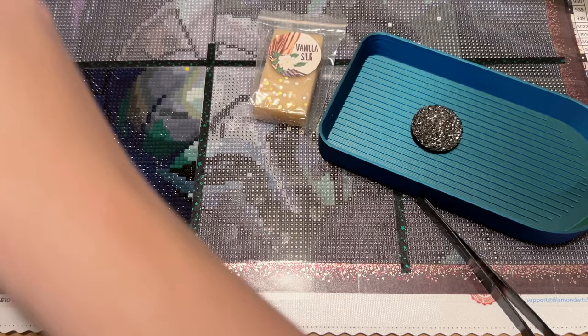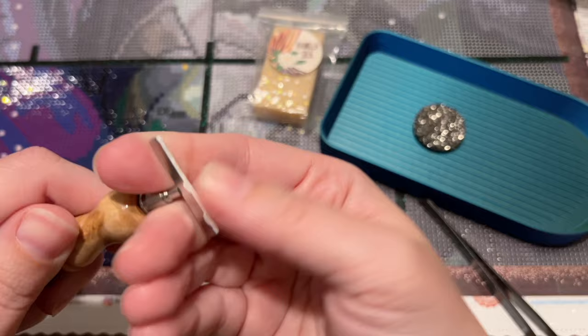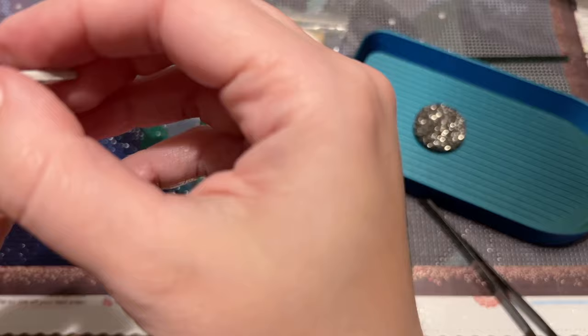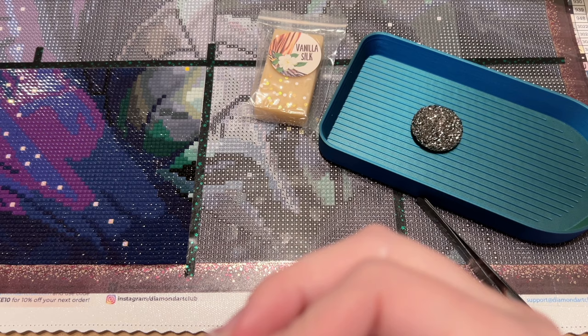They give you a ton of putty. I ordered these alongside a kit — this is one of those accessories that's really good to add on if you want to reach the free shipping threshold. Let me know what you are working on yourself as we chat today.